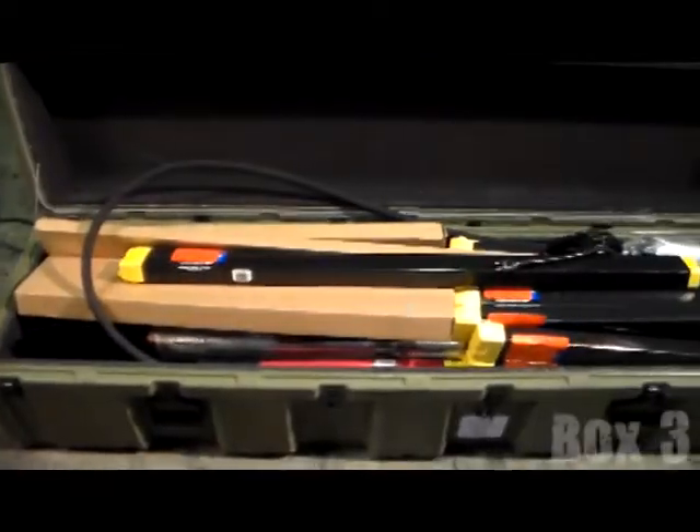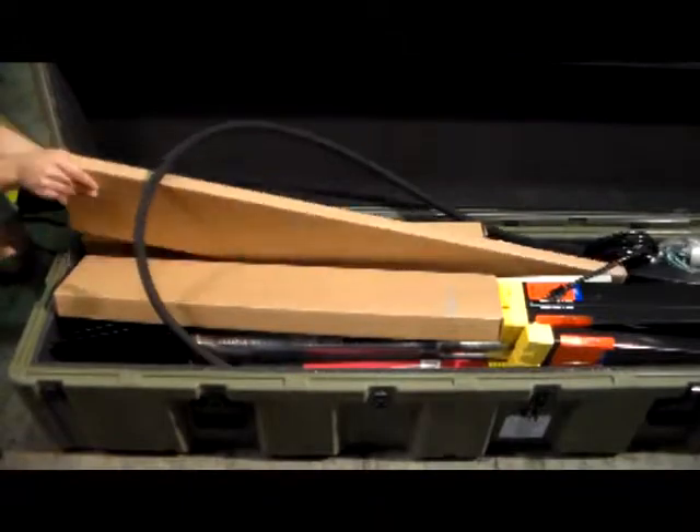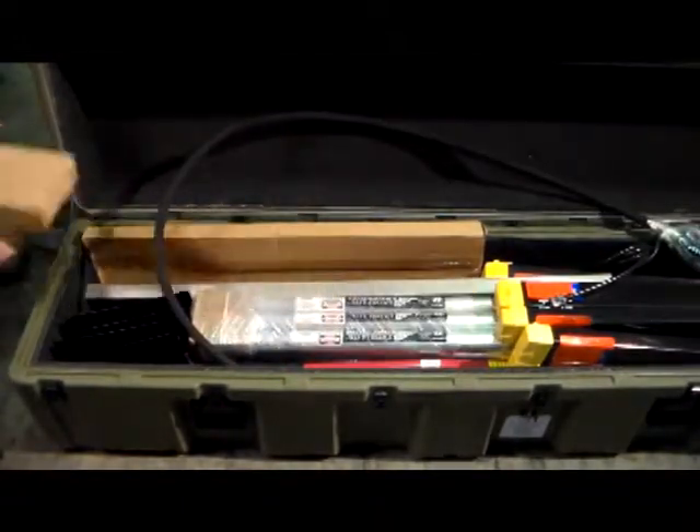The MAS-1000 consists of five boxes and contains top quality brands including DeWalt, 3M, and Lufkin.